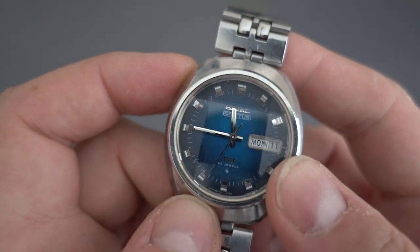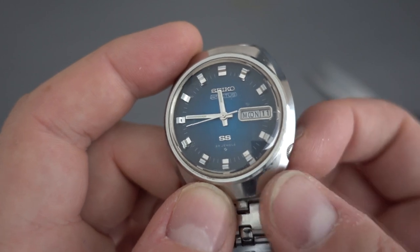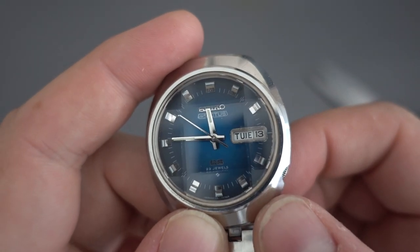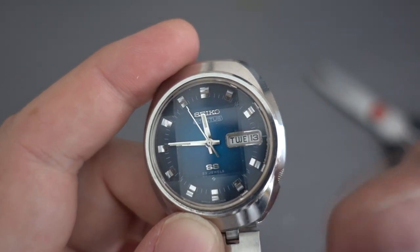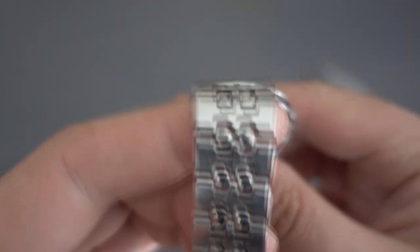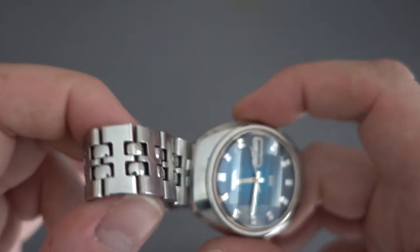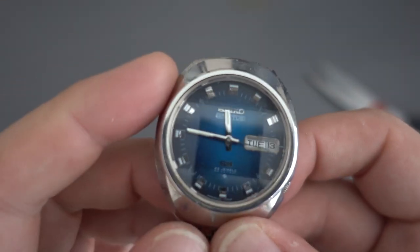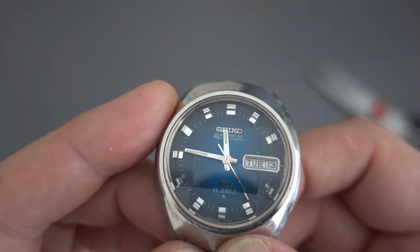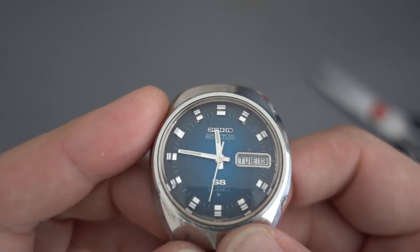The 6106 movement is very similar to the 6105 which turns up in the Apocalypse Now diver, except it has the day complication as well, more jewels, and a different crown system — on these it's a push crown to change the day and date, whereas with the diver's locking crown you can't do that. This one is in much better condition than I expected from the photos. It's on the original bracelet which has seen some action but can be cleaned up. It's got a faceted crystal which I expected to be heavily scratched, but it's barely even marked.